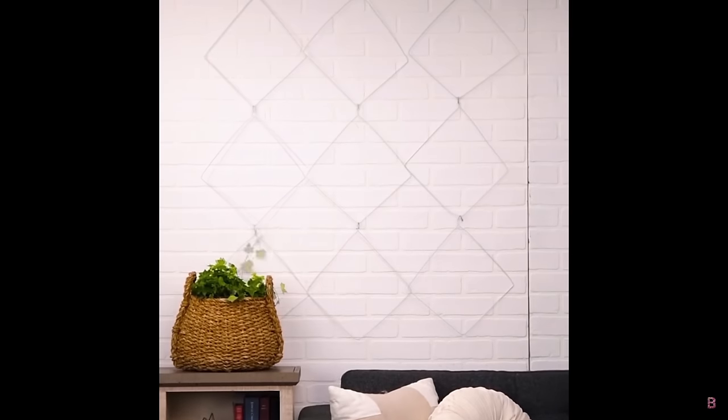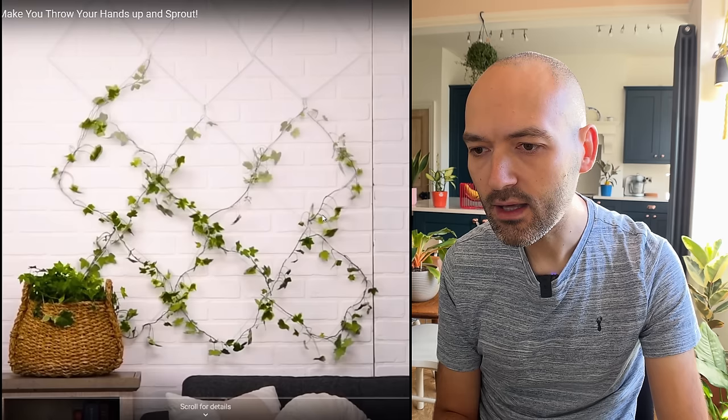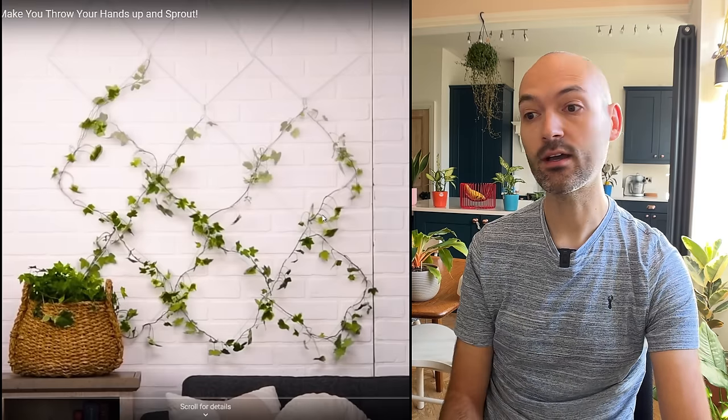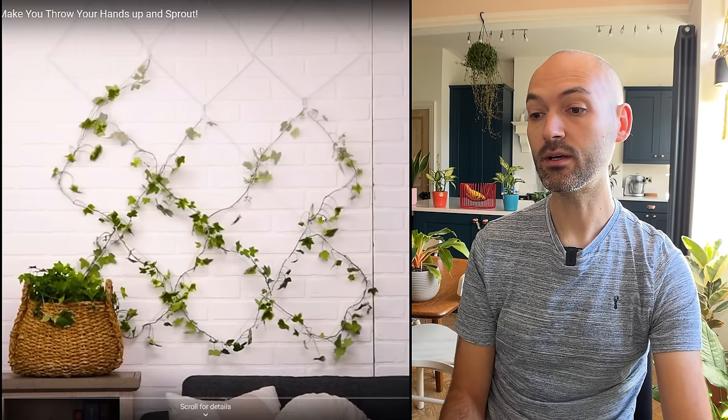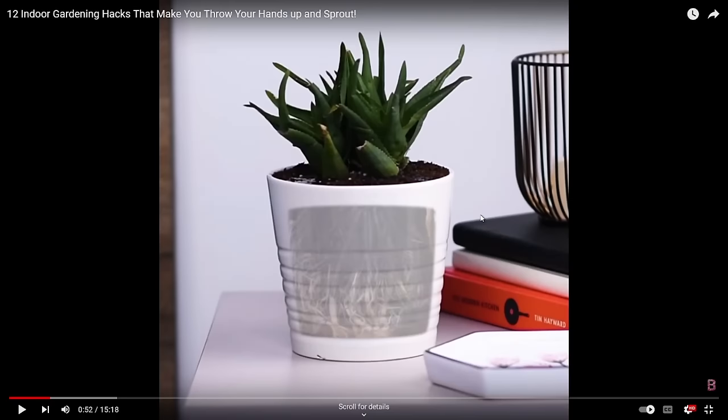Now we've got a couple of hangers being put on the wall — that looks like an English ivy. They've created a nice indoor trellis to hang on your wall so you can grow the ivy along it. That's a very good hack, actually — I really like that one. It'll probably take a long time to fill in, but it's a quite nice idea.